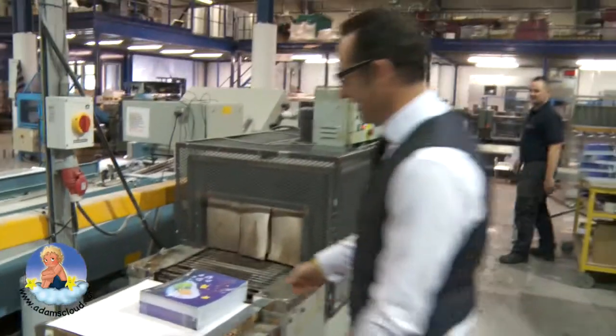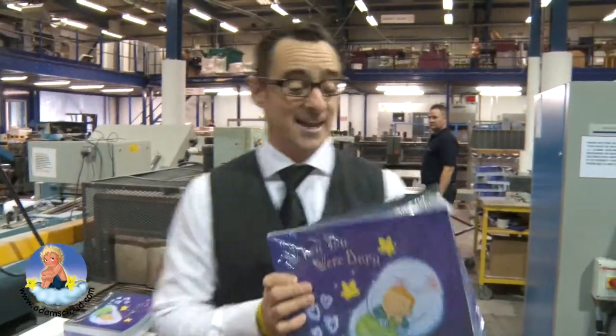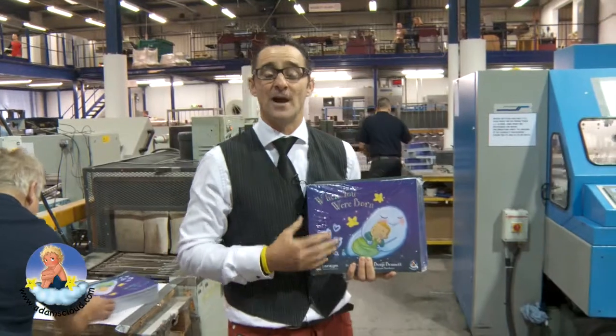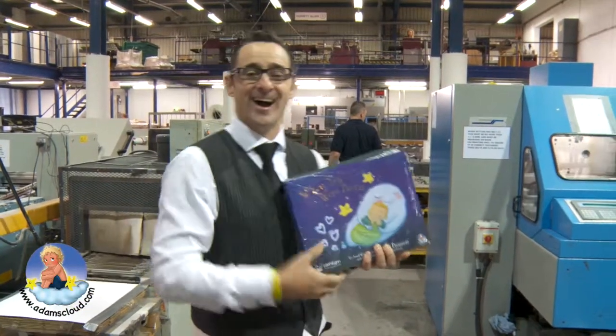I'm going to take these — there's even more coming out. I'm going to take these first copies off the press. I'm going to sign and dedicate these. I'm so excited about this book, I can't tell you.